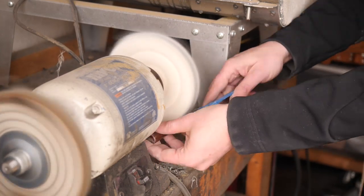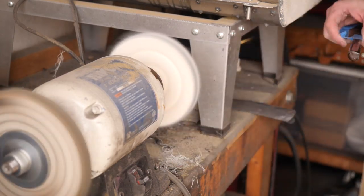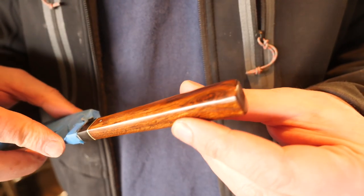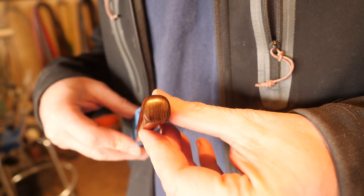I have to say, this was easier to apply than I thought. It dries really quickly, so I can wrap up a handle in like an hour instead of a day or two waiting for other products to dry and cure.